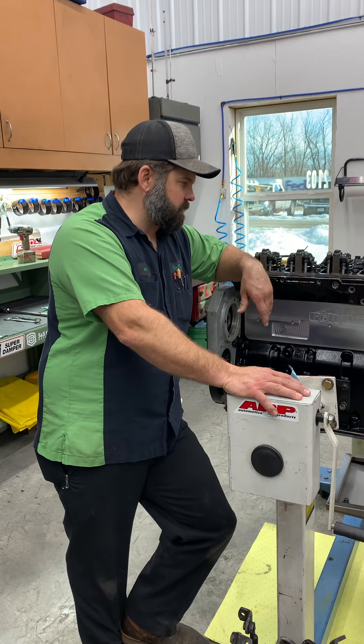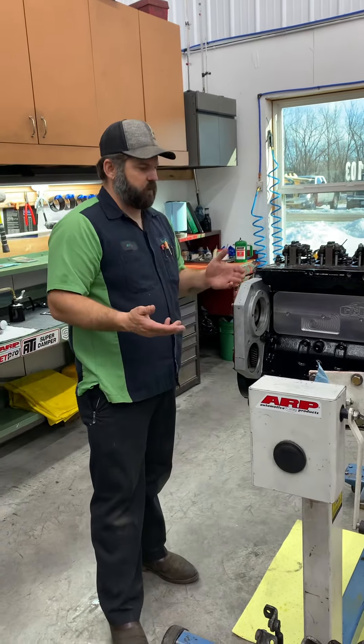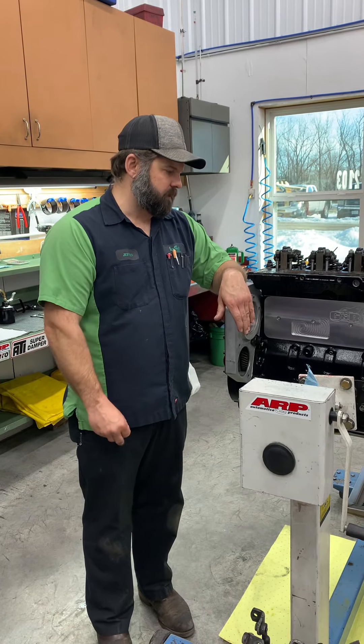We found some leaks, we found faulty parts. So it's a diagnostic tool whether you're a shop or doing your own engine assembly - very handy, very beneficial.